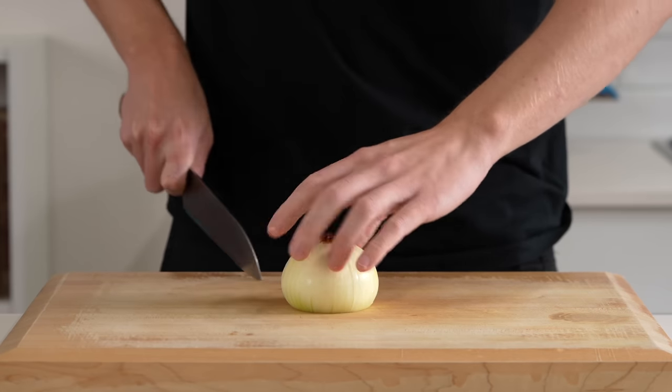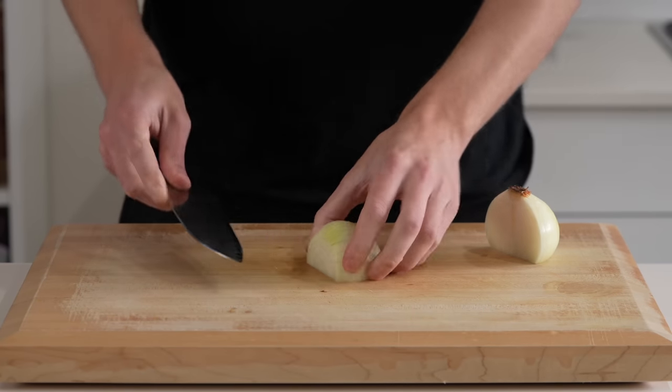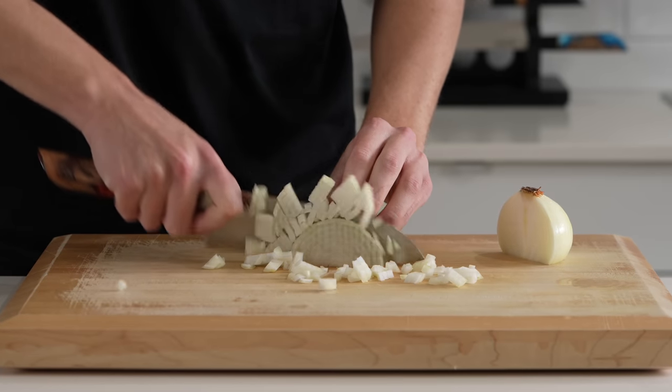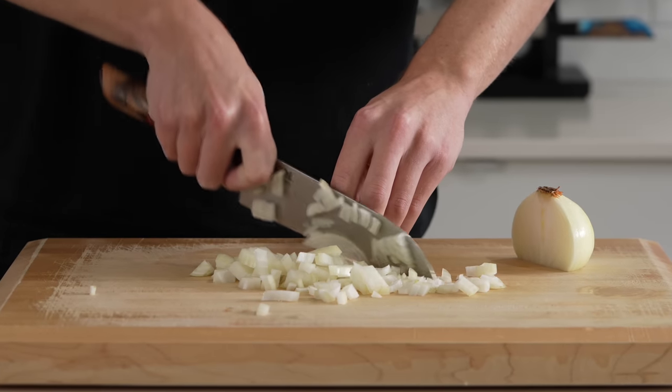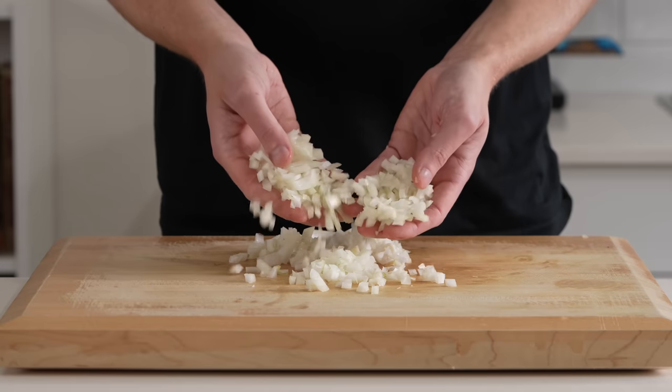For the prep for this dish, there are three things we need to prepare. The first one being the onions. This right here is one brown or yellow onion that we peeled, sliced in half, and then just diced into even-sized pieces. You can make the horizontal cut or you don't have to — it's up to you — but just make sure you trim off any excess flesh from around the root, and your end product should look like this.